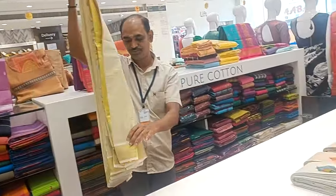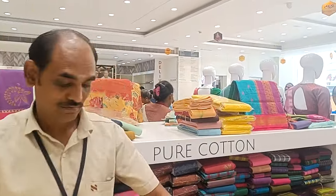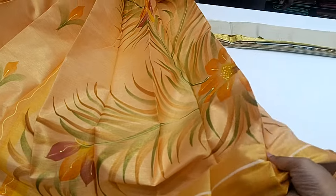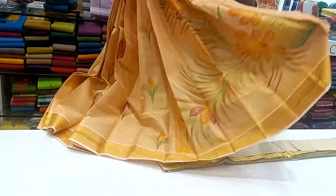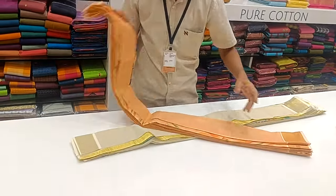This one has a bigger flower. Let's open it — look at the orange. It's very sweet. It's just soft and smooth. It has a floral design in orange. It is very mild and super, very soft.